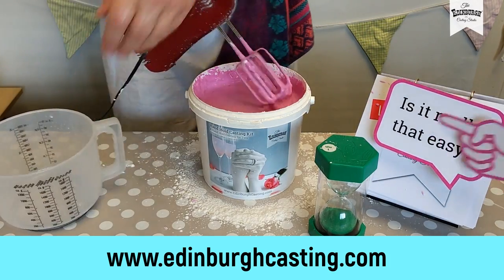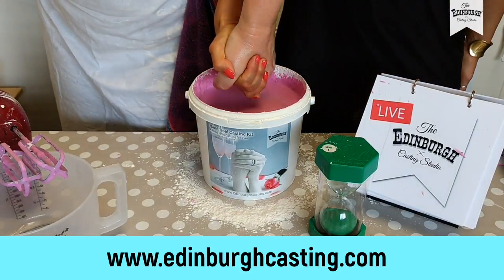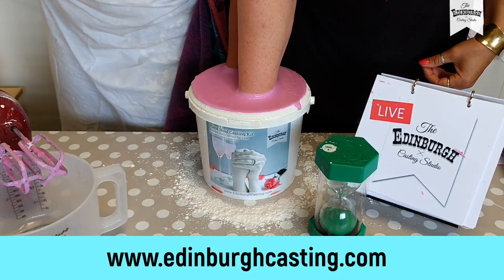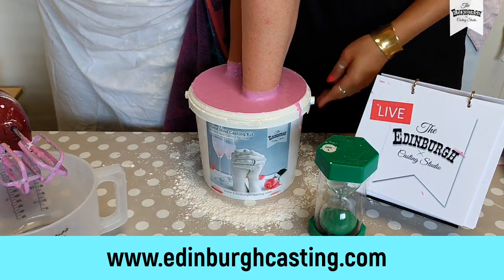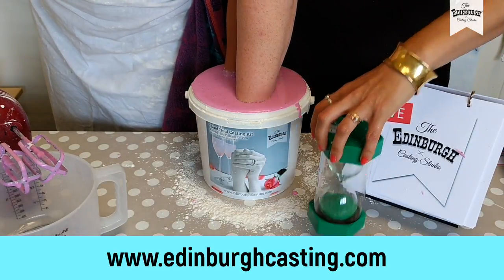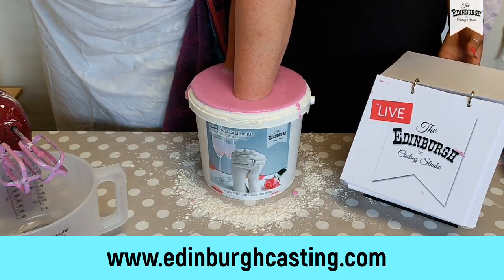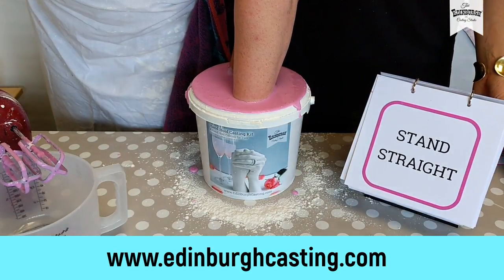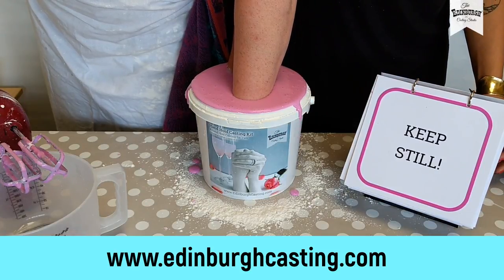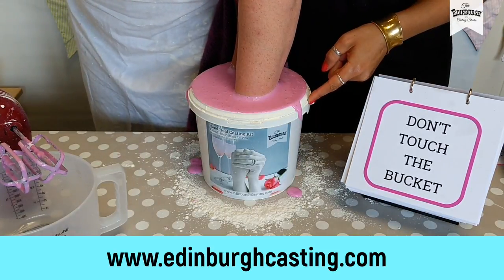Time is up — take that out, hands in. Let's move nice and quickly. Get that position and down we go, right down to the bottom, touch the bottom, back up, and hold it there. If you're just tuning in, we've just mixed our alginate in the bucket and we're casting our hands. Key points to remember: stand straight, keep still, don't touch the bottom or the sides of the bucket.